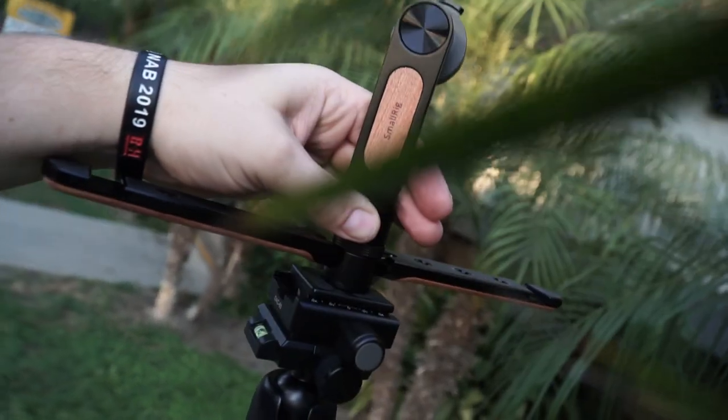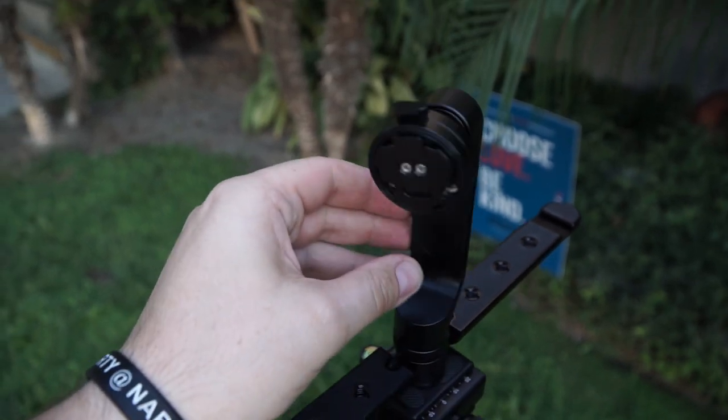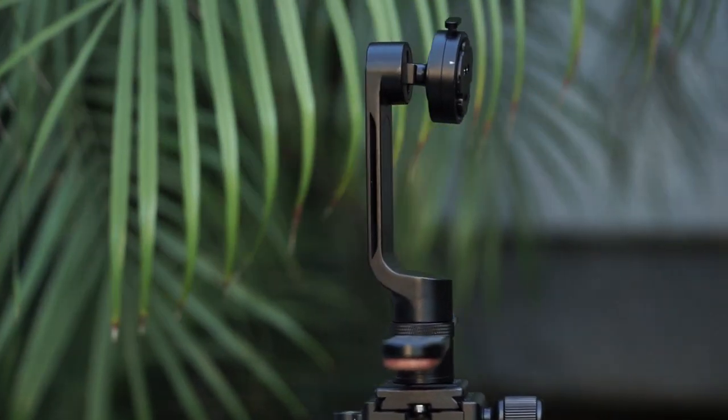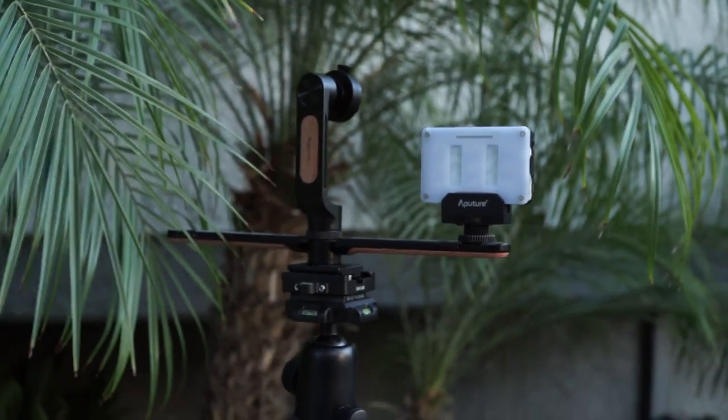The SmallRig mobile phone tripod head. It has a 360-degree swivel, a 360-degree rotate, and a 60-degree tilt axis. The head has a specially made rail on both sides for more mounting options, and a quick release bayonet for more convenience.